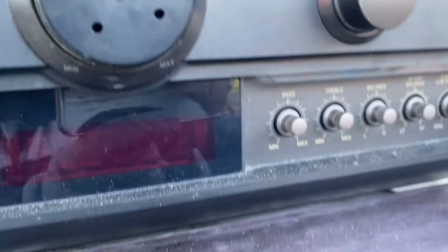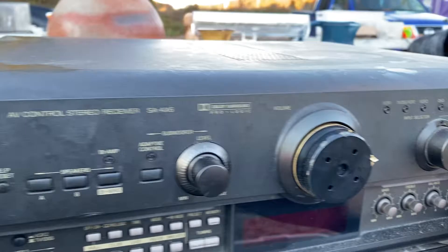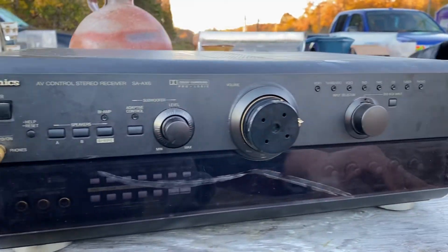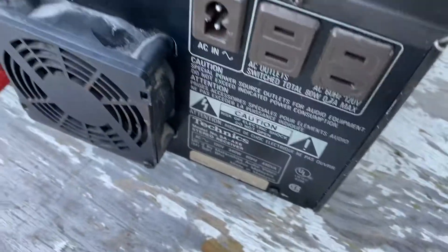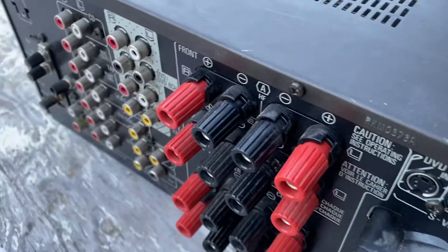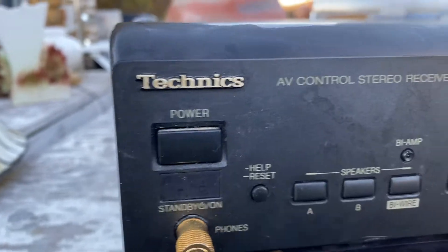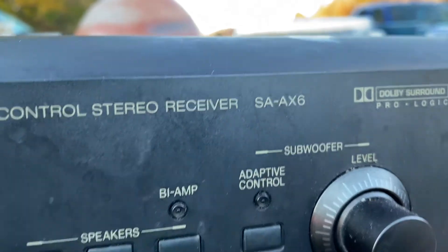They need to be lubricated — it's a little hard still, but still a nice piece. This is probably an entertainment control receiver, the SA-AX-6.